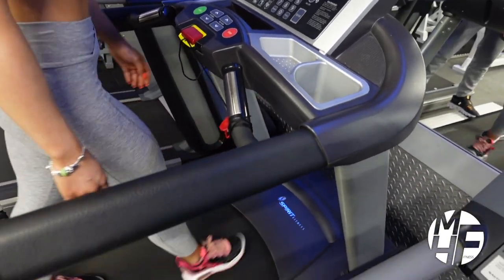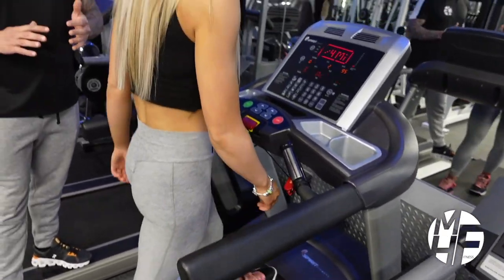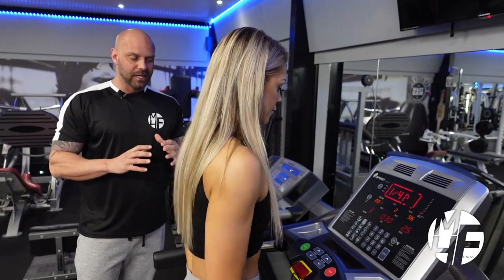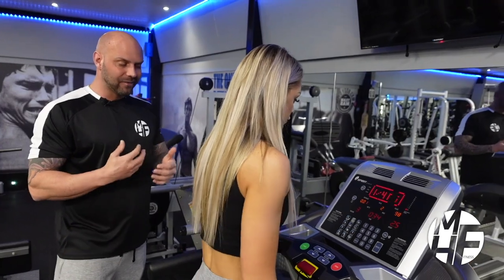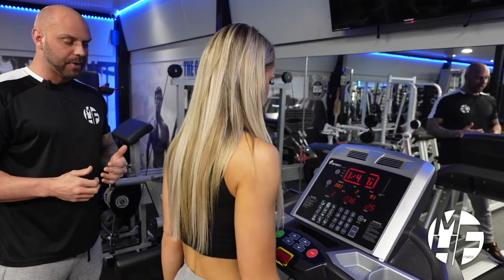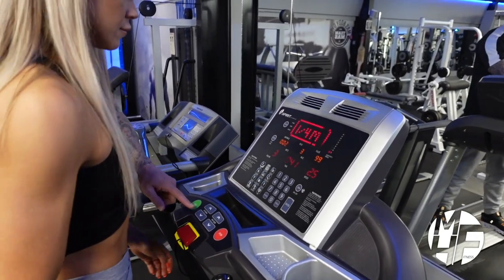Studies show that walking on an incline can burn up to twice as many calories as walking on a flat surface. A treadmill is a great way to warm up, cool down, or even do a full cardio-based workout. That's a demonstration of a walk.